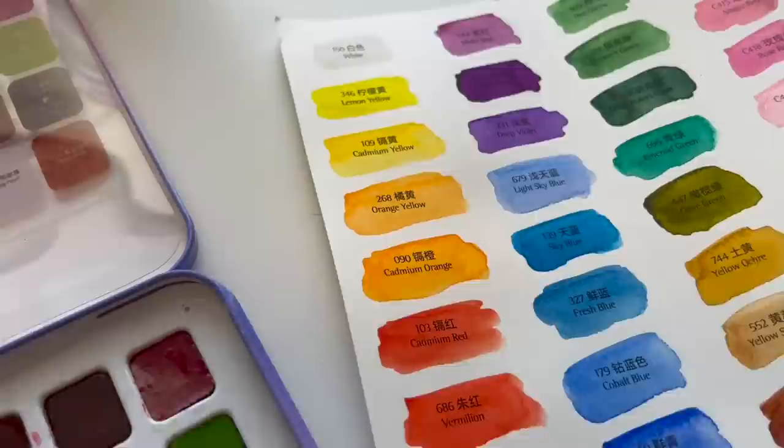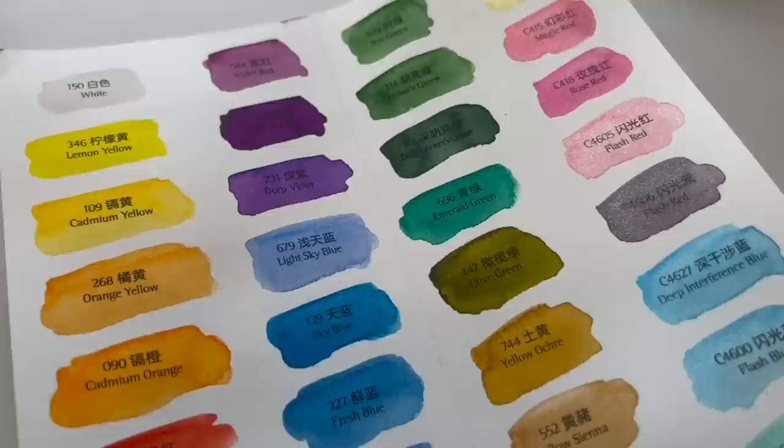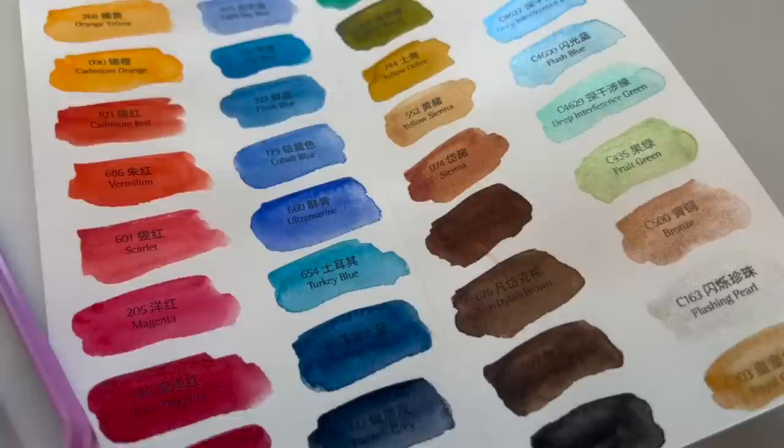It has huge mixing wells so you can mix all your colors, and it's a nice sturdy package. I also want to mention that the price point of all the palettes I'm testing today are very affordable and excellent for beginners. For the quality I've seen so far with this palette, I'm actually quite impressed.